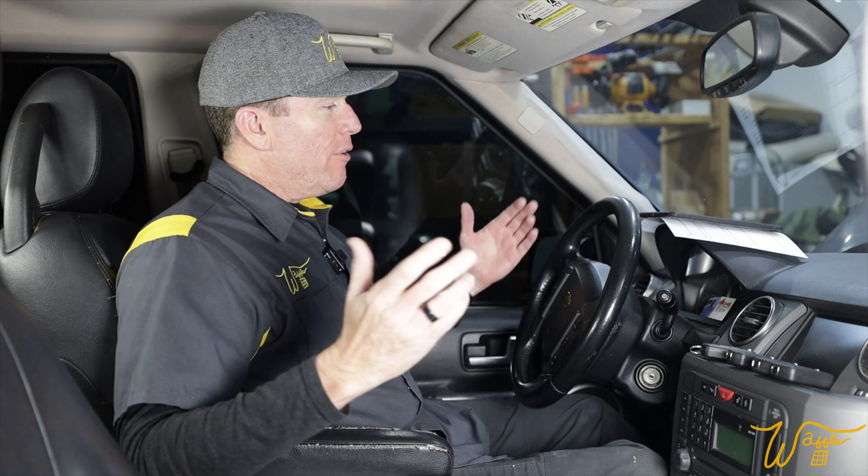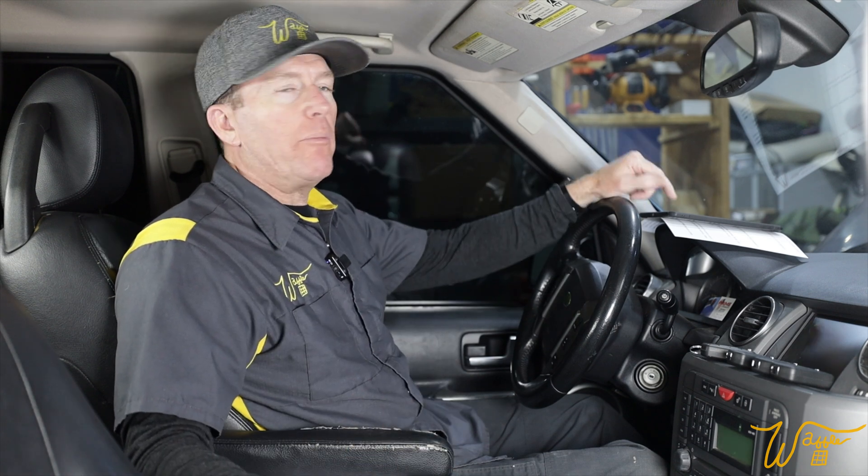Hi, I'm Mike. Welcome to my Waffle Square, where I obsess about things and you get to benefit from it. In episode 10 of our ongoing series where we are refurbishing this 2006 Land Rover LR3 with the V8 petrol engine, we are going to be using the GAP diagnostic tool to reprogram the new remotes that we got for this vehicle.